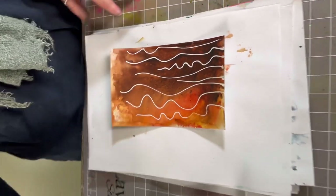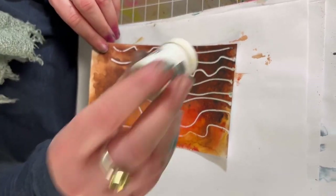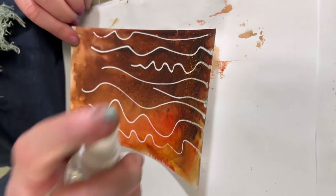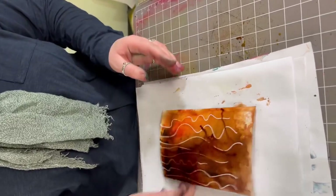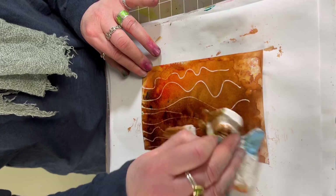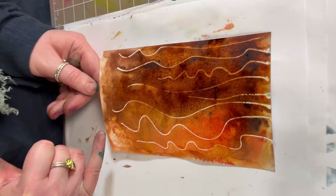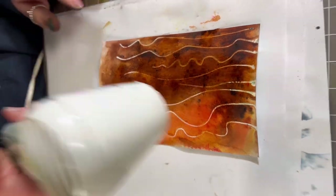Now if you wanted to dim that down a little, you can always add another colour over the top. We've got some yellow here — just pop a little down and spritz again. So you've just taken that starkness away. It's up to you — you can keep it as white as you want or you can just mute that whiteness down. We'll just dry that off again.